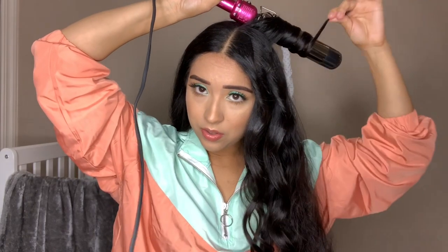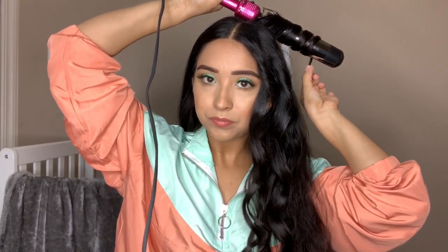I never really like to section off my hair when I have extensions on. What I do is just take pieces of hair starting from the top and work my way down. It's just faster for me. I'm just going to repeat this all over on this side.